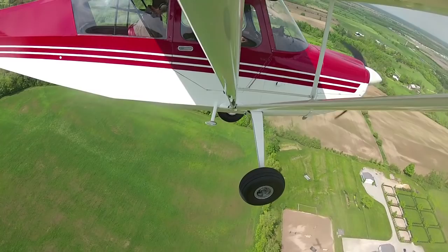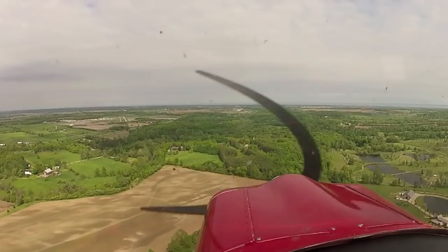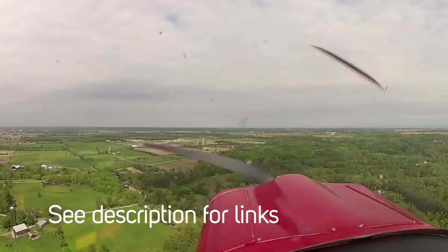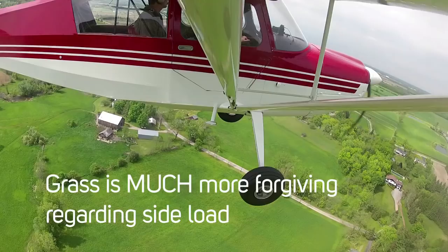Spoiler alert: I'm about to get humbled because I'm totally going to screw this up. In my defense, we're just returning from an upset recovery and spin training flight, which was super awesome. I was still buzzing from how awesome it was and not really focusing on the fact that I was about to do the most challenging landing yet in my tailwheel training.